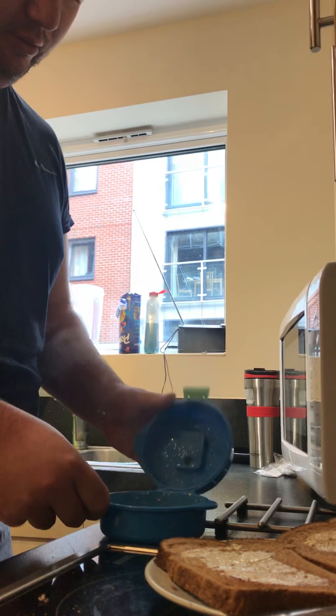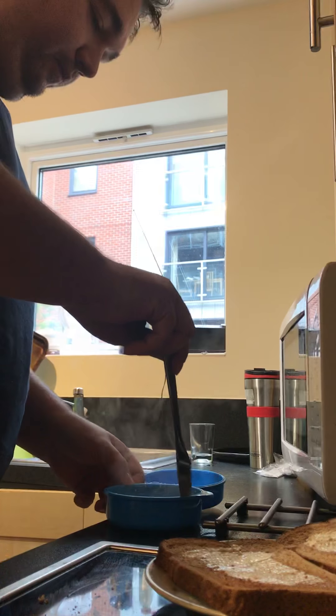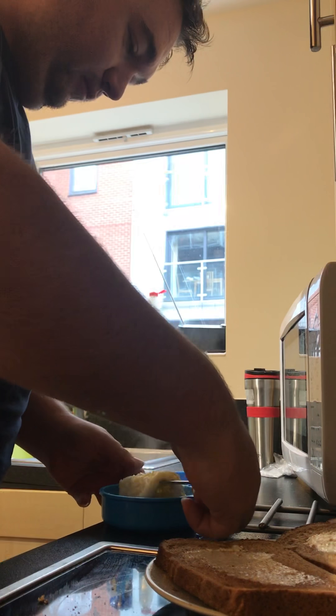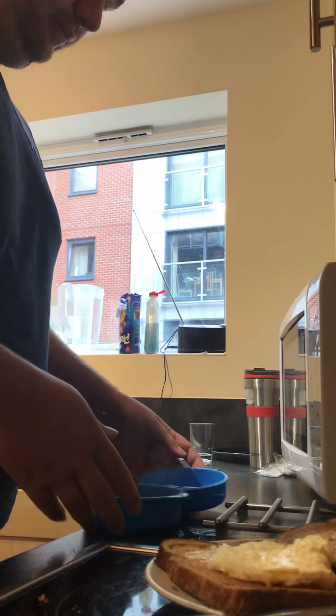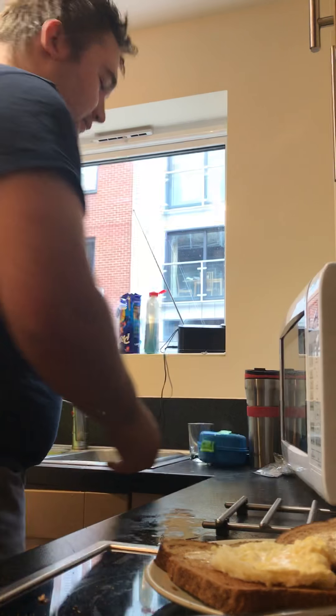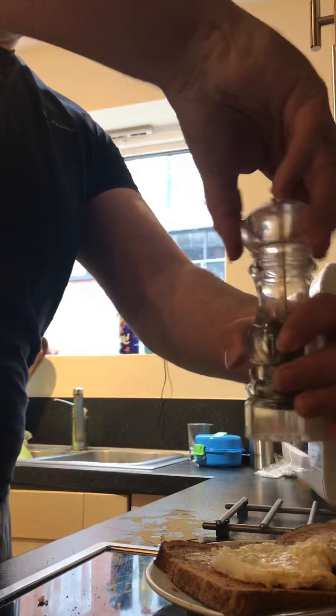Hey presto — poached egg! Woohoo! Fantastic. Finish it off with a little bit of seasoning, just pepper.